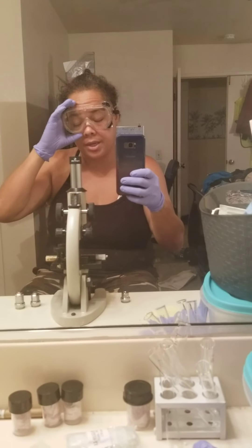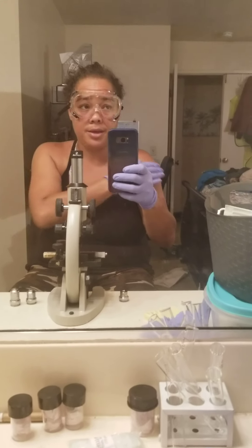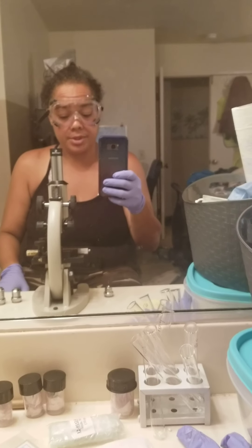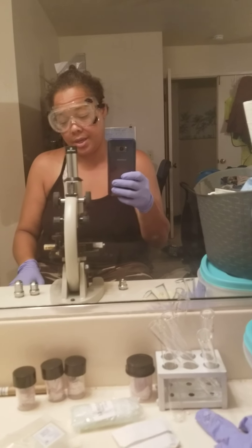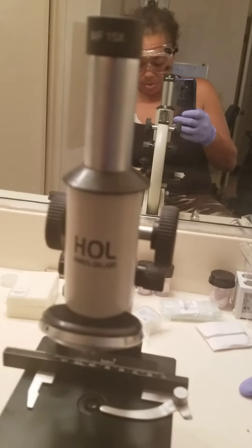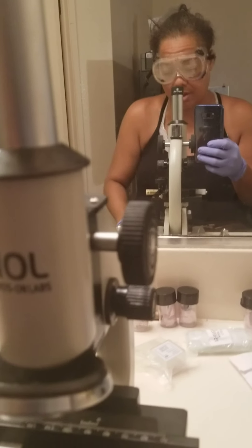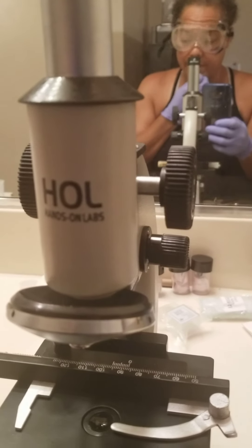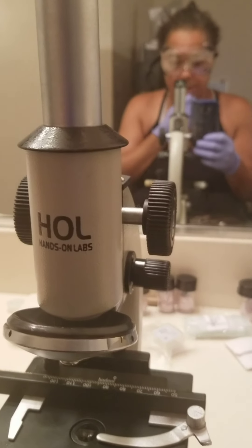Hello, this is Desiree Craig. It is July the 21st and I'm sitting here with my microscope. I've gone through the process of taking all of my parts and putting them on, so I'm going to try and redo the yeast.